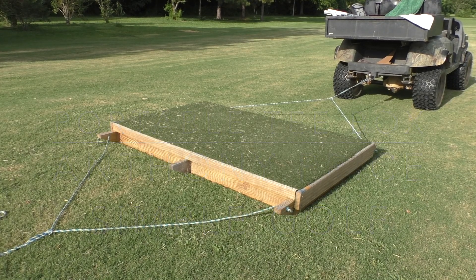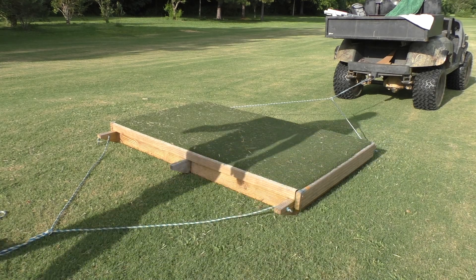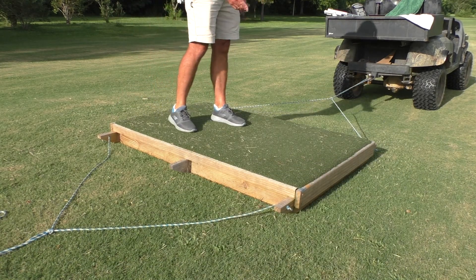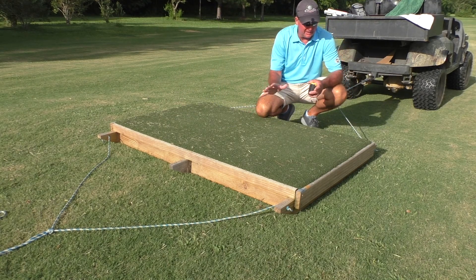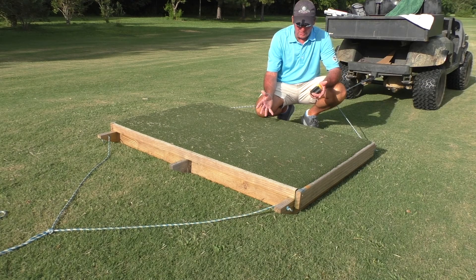I'm showing you guys my portable tee box. This one has actually been used and the quality of it is so good. It's actually been at a country club or something and they repurpose them and sell them used.